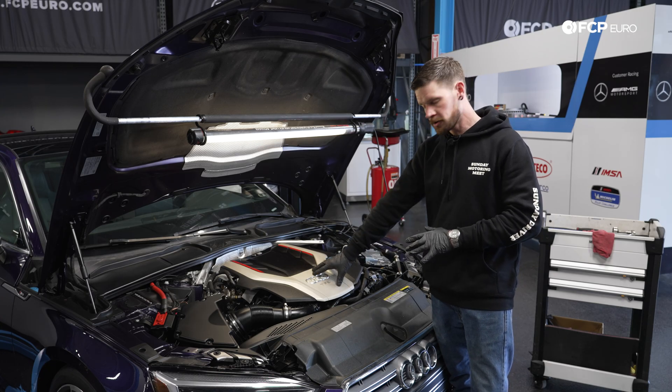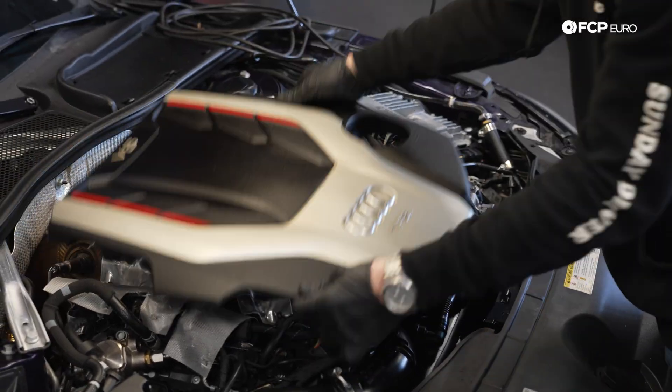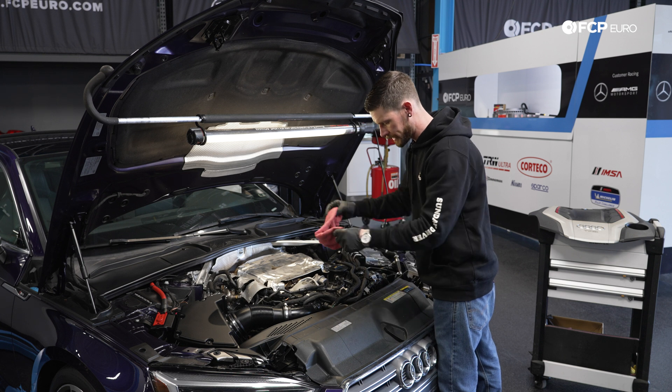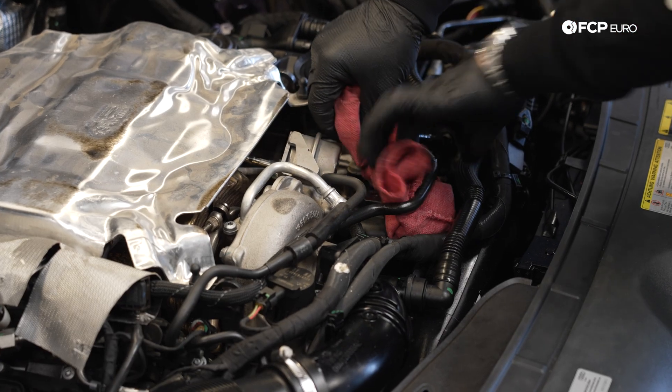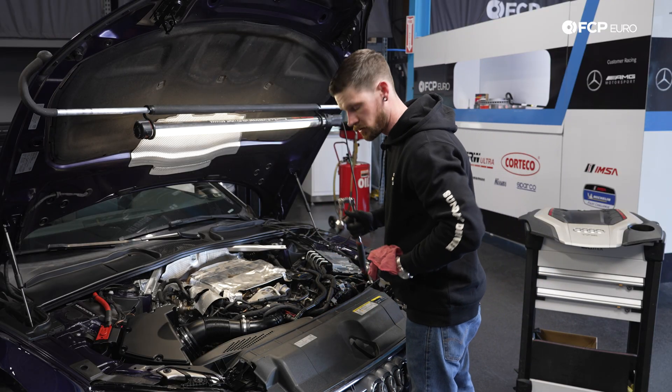The oil change is going to start up top. The oil filter is located just below the engine cover, so we're just going to go ahead and pop it off the grommets. Before you actually release the oil filter from the oil filter housing, it's good practice to have a rag around it. It will start to lose a little bit of oil as you release the filter from the housing, and definitely have a second rag handy so you don't drip it all over the car.